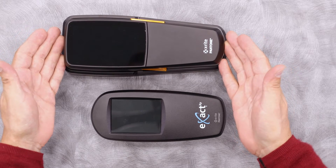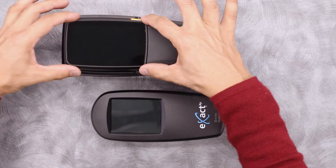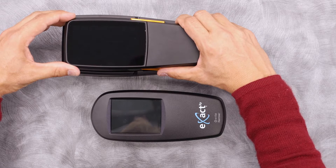Here we have the new handheld itself. Compared to the X-Act 1, you'll notice it's a bit longer. The reason why is you have this much larger screen — it's about 30% larger — and this tapered area to help folks with smaller and larger hands find the right area to grip.